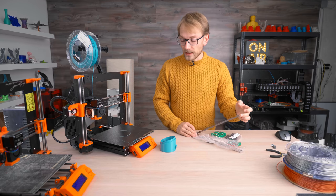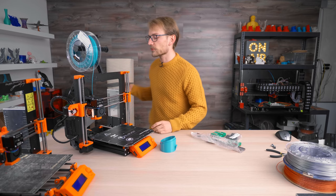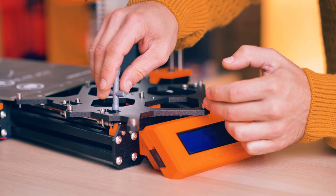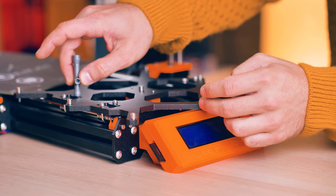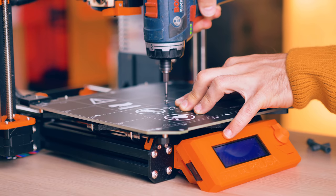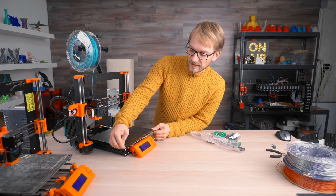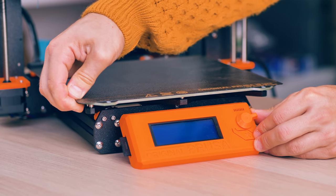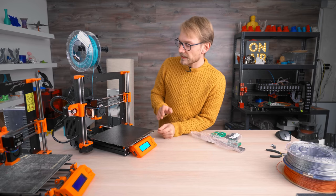Before jumping into the full conversion, we're going to try tightening this one back up and see if that already improves things. With the bed all tightened up, you can already see that it is a lot more rigid. If I try to move it, it flexes but it doesn't have any slop or backlash in it. That is a lot more promising, so let's start a second print.